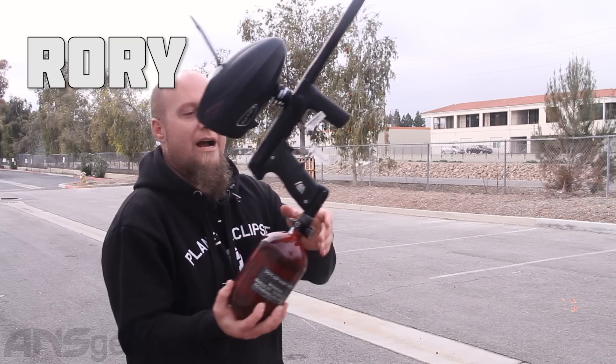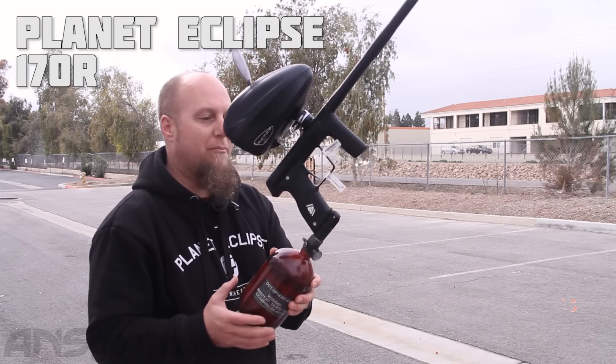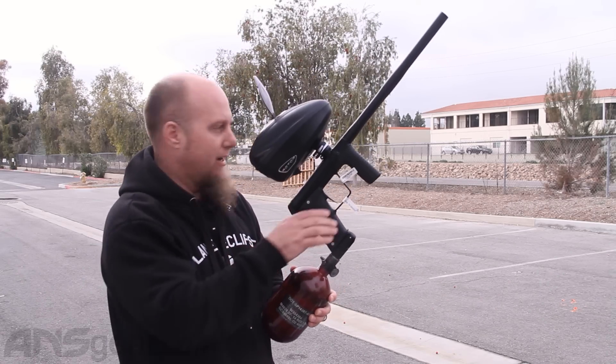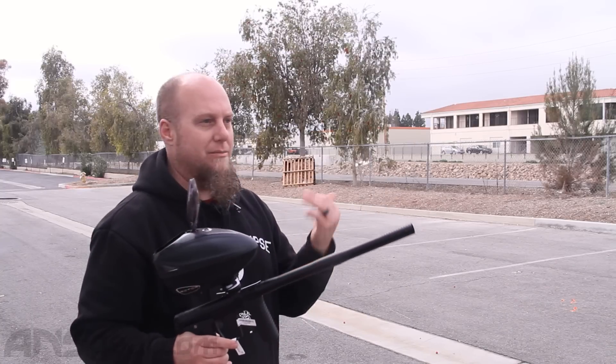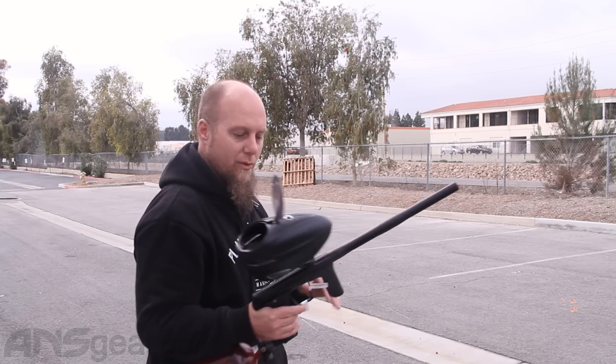Hey everybody, it's Rory from A&S Gear. We're outside today doing an efficiency test with the 170R, brand new from Planet Eclipse. We're going to run through a bunch of paint right here. We'll get some velocity readings, some pod readings, and we'll see where we end up efficiency-wise with the 170R.